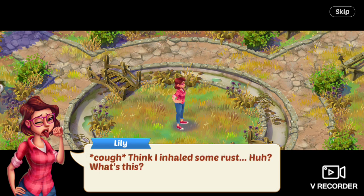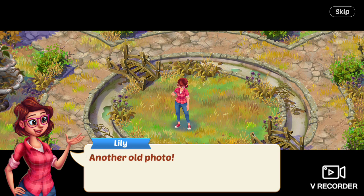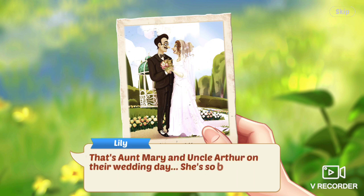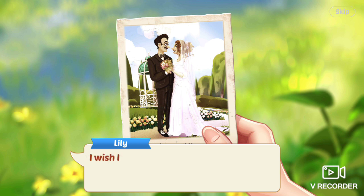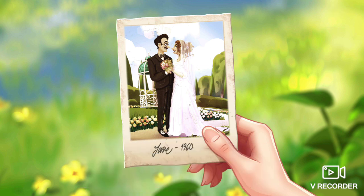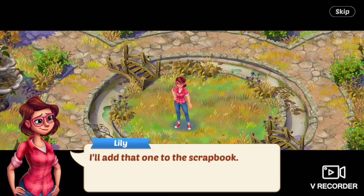Cough — I think I inhaled some rust. What's this? She picks something up off the ground. Another old photo, she says. It's Aunt Mary and her husband in their wedding stuff. That's Aunt Mary and Uncle Arthur on their wedding day. She's so beautiful, and he's so handsome. I wish I had a chance to meet Uncle Arthur — I think I would have liked him. She puts the photo away. I'll add that one to the scrapbook.